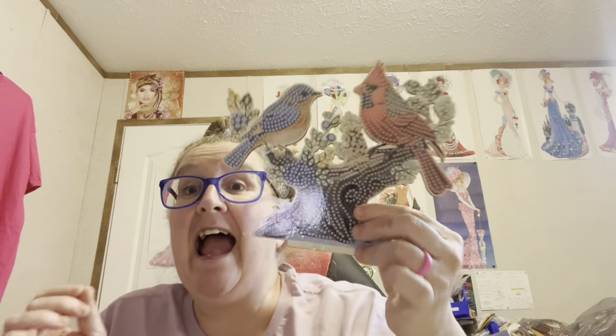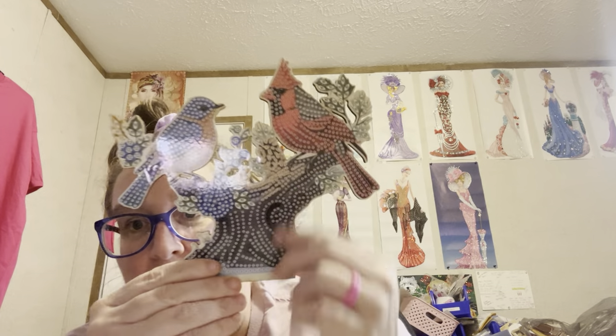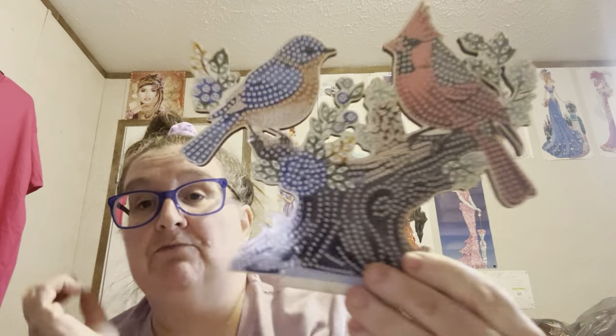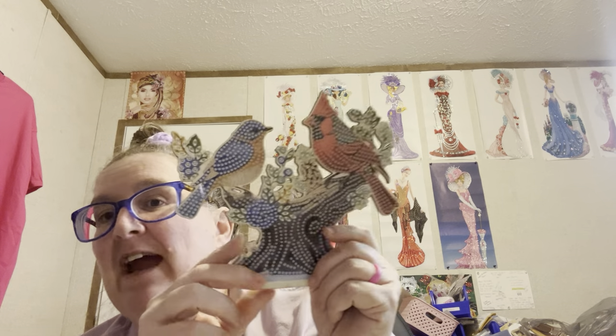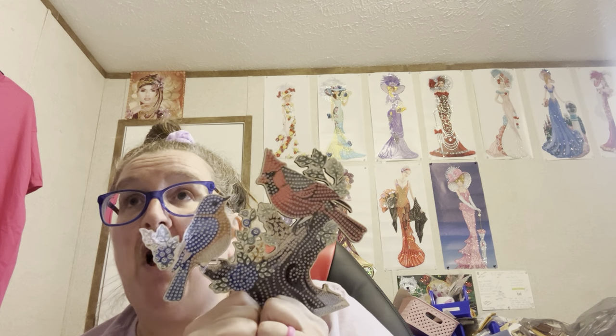But anyway, this one I'm going to show you is an off-the-canvas thing, and y'all look at this. I had a fit when I seen it. Y'all know I love my birds — a Cardinal and I guess that's a bluebird, blue jay. Every time I see Cardinals, I think of Debbie Gets Crafty, and if y'all don't know who Debbie Gets Crafty is, y'all need to go look her up. She's got a twin sister, Judy.